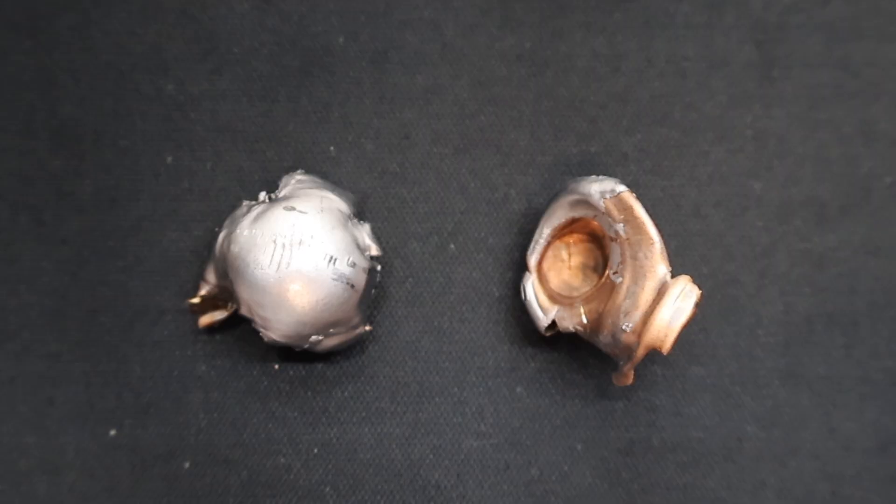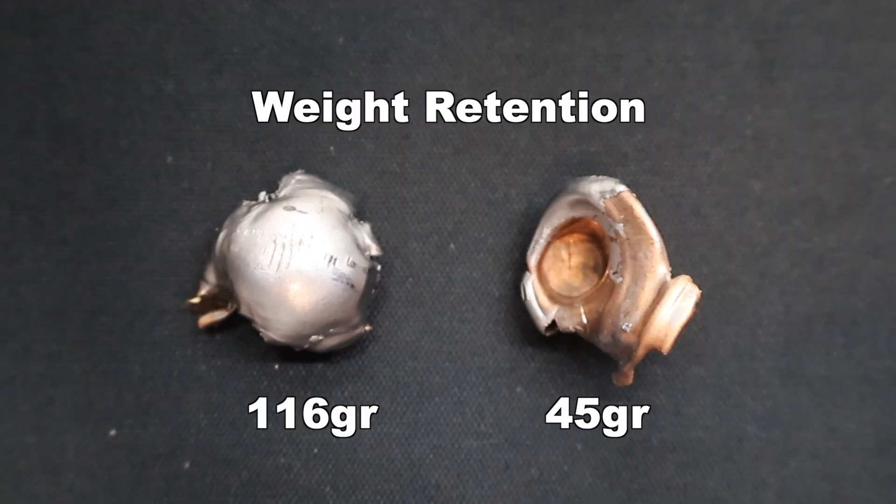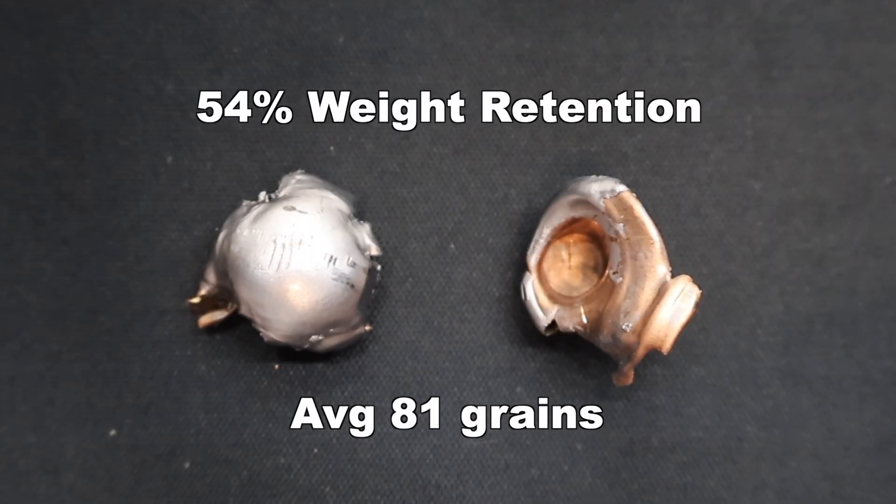This is just one more notch in the belt of Deer Season XP being very inconsistent and not performing well in my opinion. If you saw my video on the 450 Bushmaster Deer Season XP, we saw a similar story — actually on the 450 Bushmaster we had no expansion and one that blew up, so even more inconsistent than this. At least here we had one that expanded. Weight retention-wise, we saw 116 grains for the bullet on the left and 45 grains for the chunk of jacket recovered on the right. The rest of that bullet blew up into a bunch of little pieces, working out to 54% weight retention. That's very skewed because of the inconsistent performance of this load.